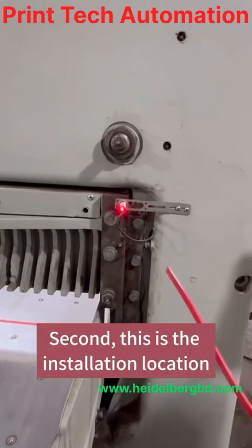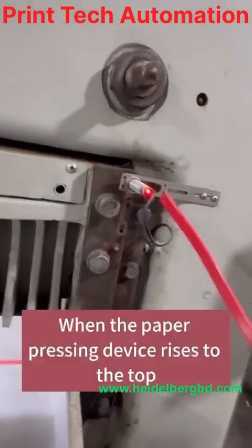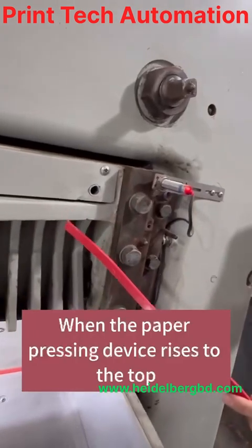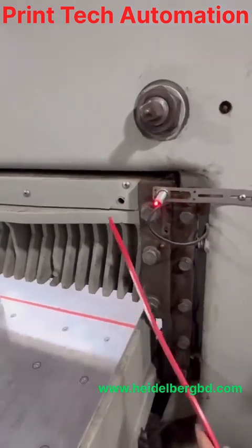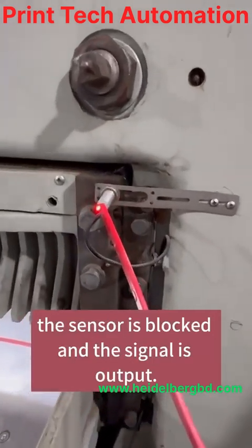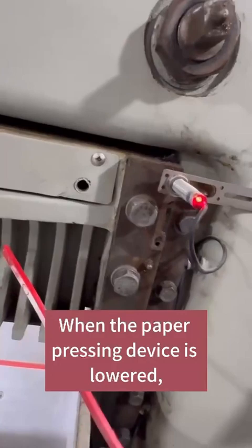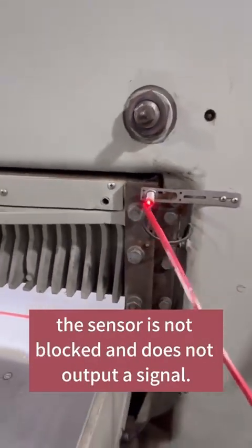Second, this is the installation location of the paper-pressing sensor. When the paper-pressing device rises to the top and stops in the normal position, the sensor is blocked and the signal is output. When the paper-pressing device is lowered, the sensor is not blocked and does not output a signal.